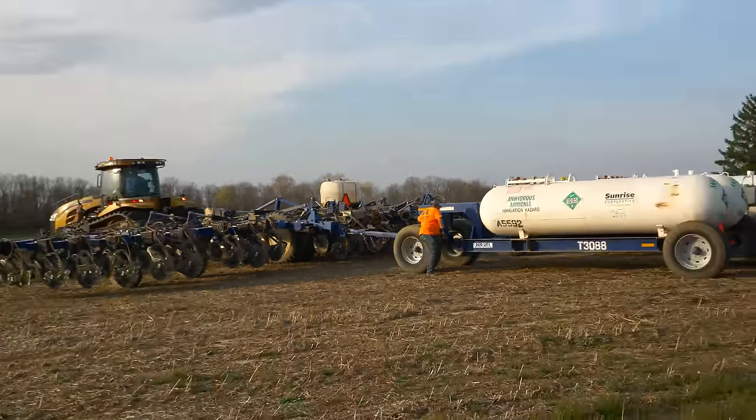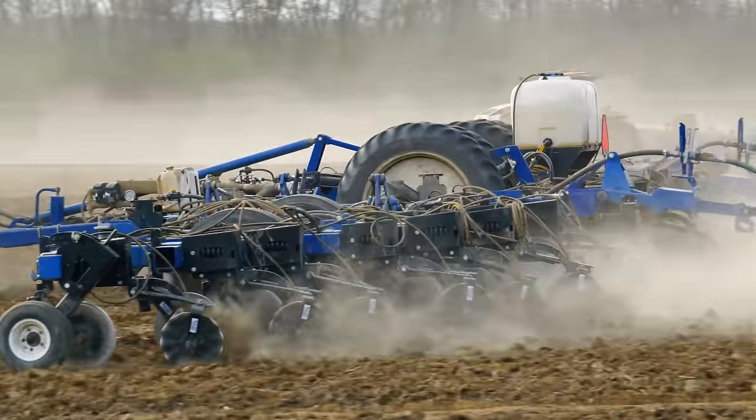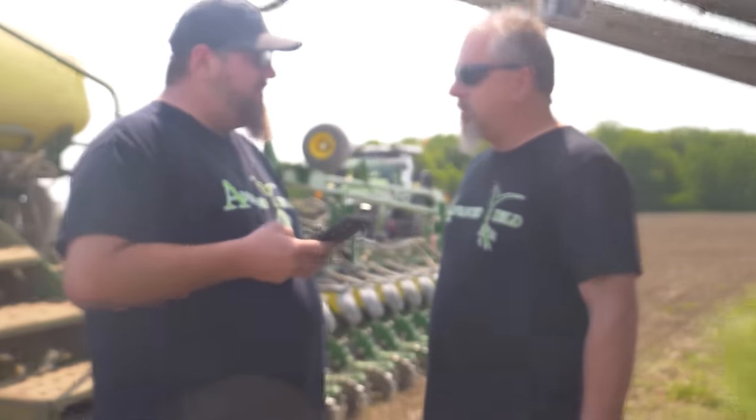Typically when we get back from that show I like to start putting on anhydrous ammonia, but we weren't able to. We had to wait until about April before we finally got in the fields. For those that don't know, we use about 75% of our nitrogen need through anhydrous ammonia. We're on a Blue Jet toolbar, all on 20-inch rows. We can pull two double tanks, so when me and Junior hook up that's about a semi load every single time.